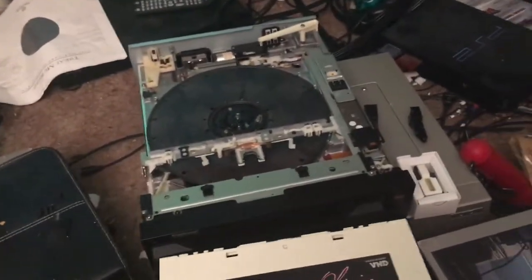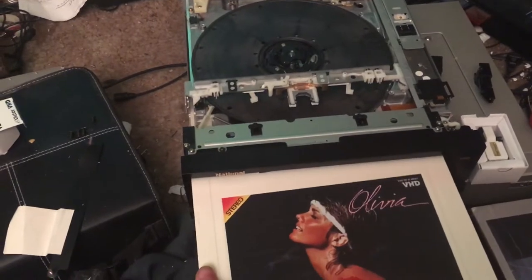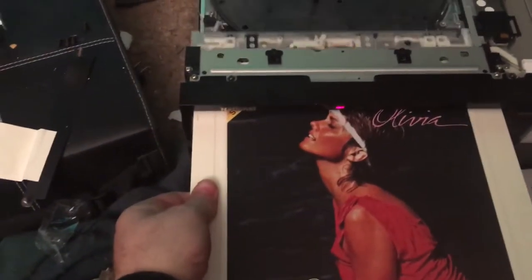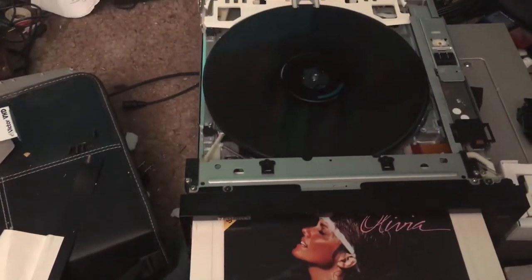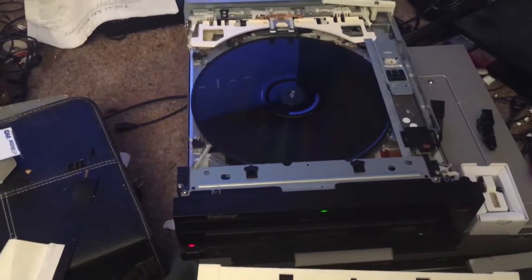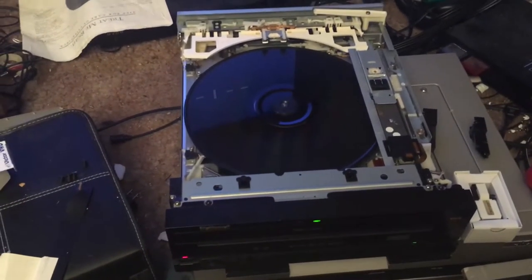I'm going to show the player loading again at the right frame rate. It just goes in. The Victor player has grabbed the caddy all the way in, but on this player the caddy just goes up to the edge.